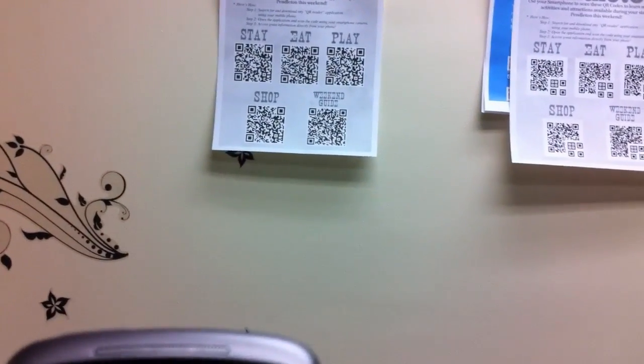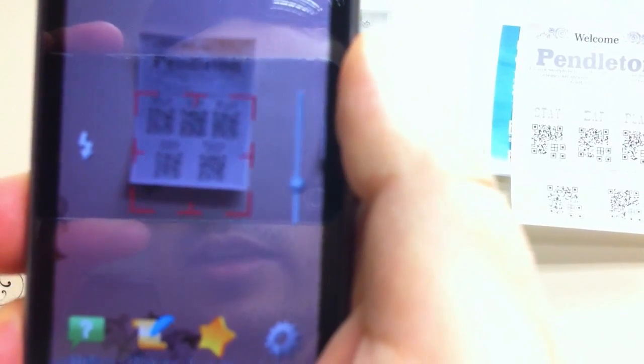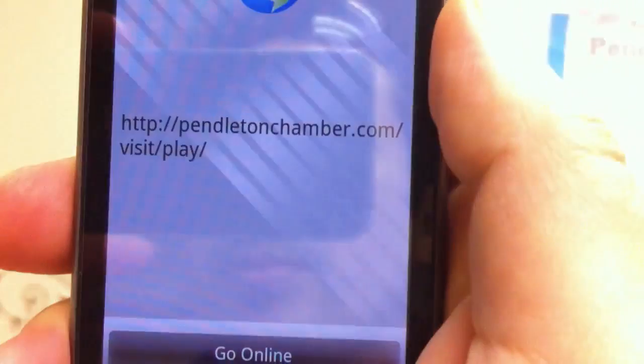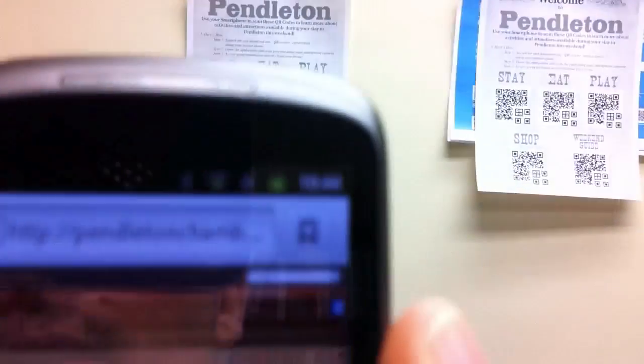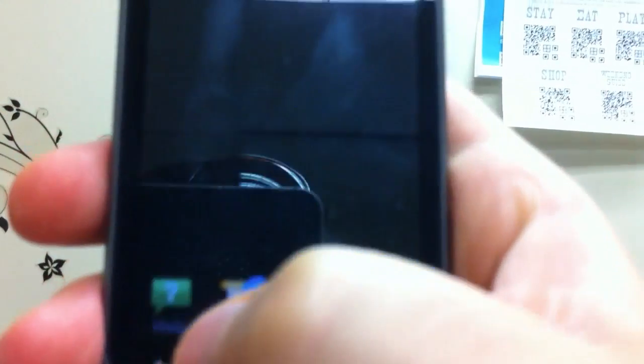I find out that it actually scanned the eat category among the five categories on the poster. Now I can try again to see if it scans the same thing. This time it scans play instead of eat — and play is just right next to eat. If we try it again and again, the point is that it randomly scans one of the barcodes.